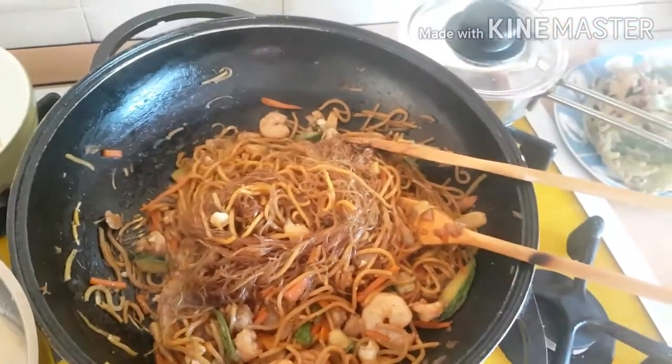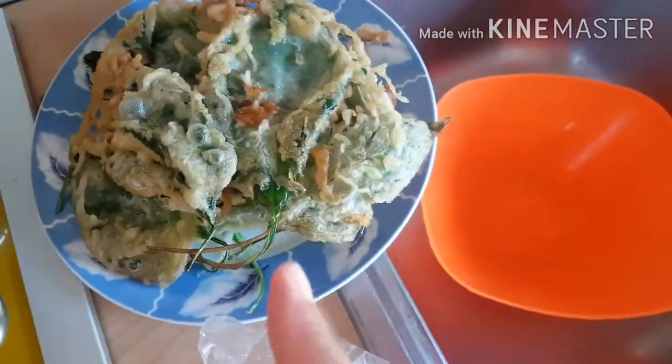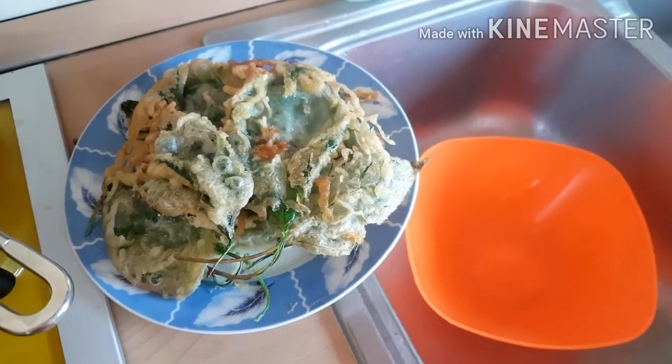Two more batches of leaves to fry, and then we're done. Two more batches of frying and we'll finish.